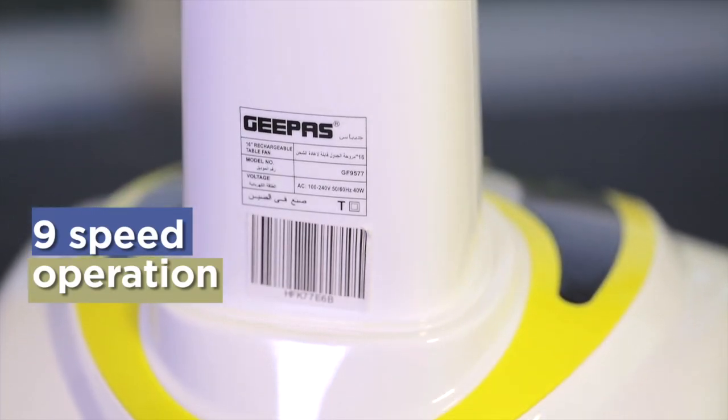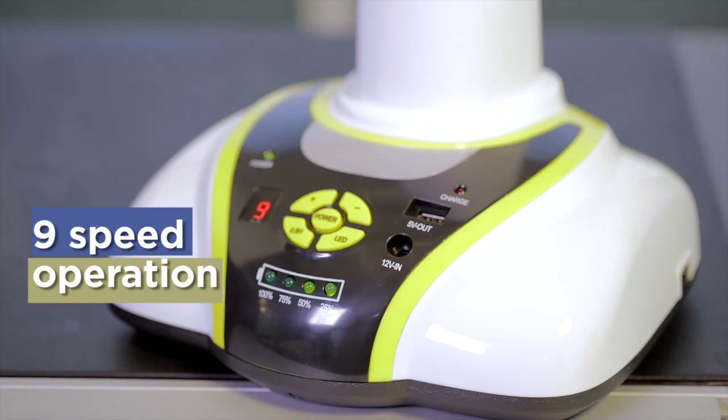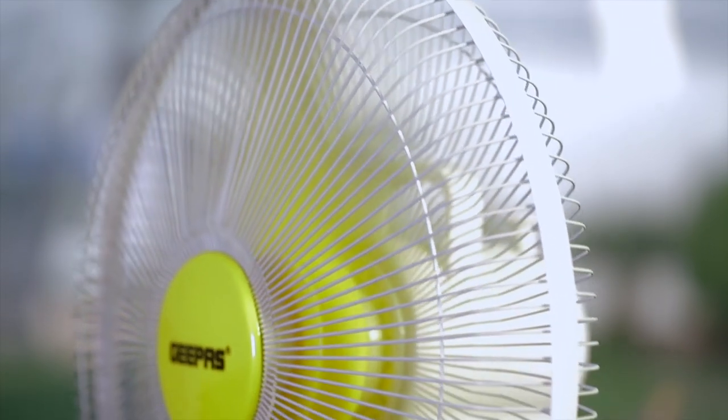Set the fan's 9 speeds just the way you want it and enjoy the breeze. And it's so easy to assemble and disassemble, making cleaning hassle-free.